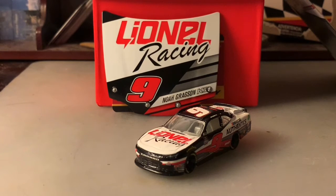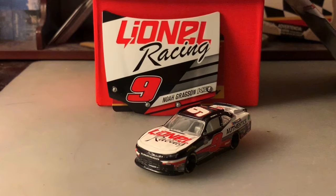Noah Gregson started on pole, was involved in several off-track excursions, but came back to finish second. They're selling a special race version on Lino Racing, but it's only for people who have a membership. I don't have a membership for Lino Racing, so I can't get it — it'd be cool to get though, don't get me wrong.